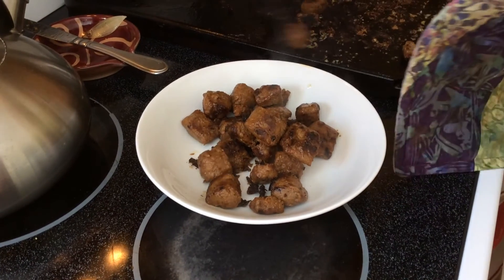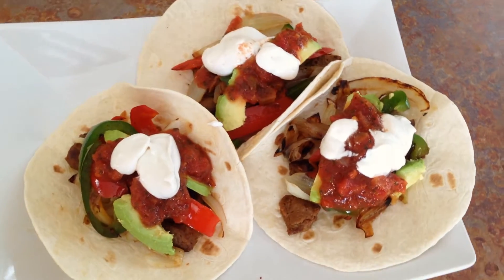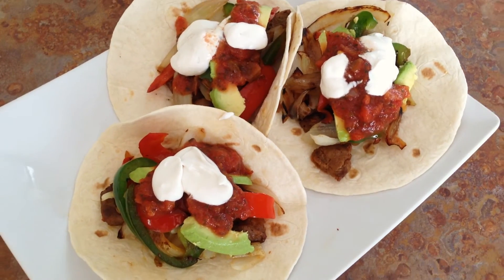Here are the fully cooked beefless tips. The fajitas are ready — let's eat. So I'm stuffed. Fajitas were good. But they had a lot more to do with the stuff in it. Yeah, the Gardein beef tips were not a huge player in the fajita. They were okay. I'm not sure we'd buy them again.